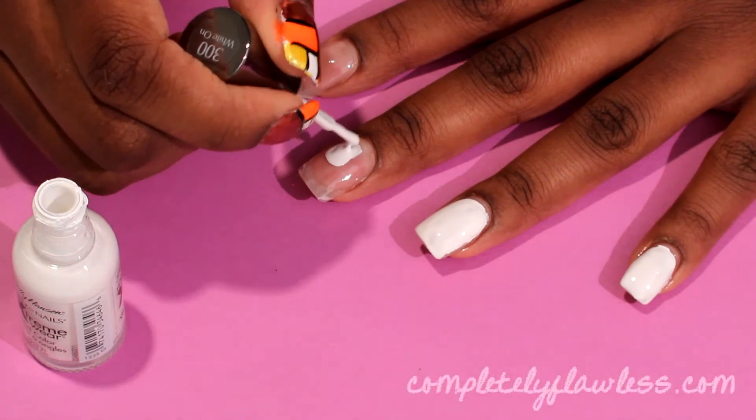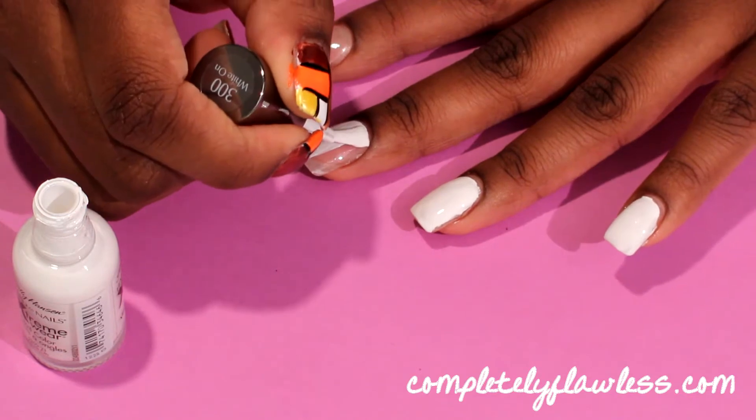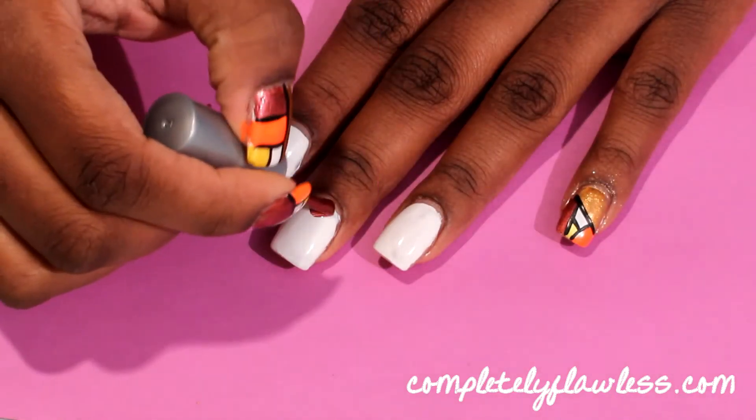First, apply a white nail polish to your nails. This is going to serve as the white in the design and it's also going to make all the other colors pop.